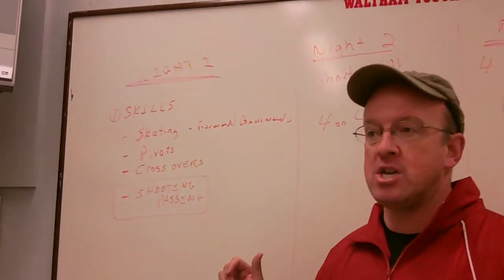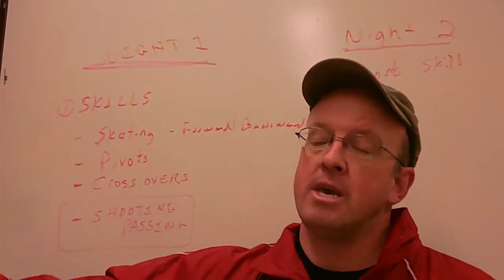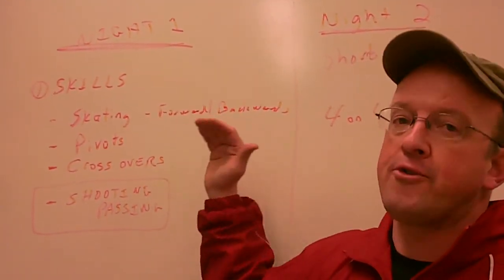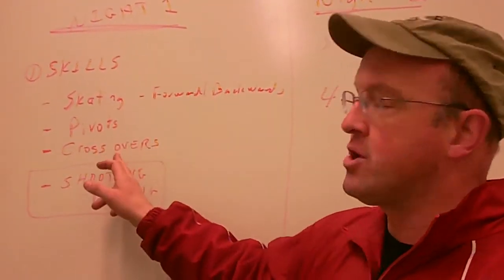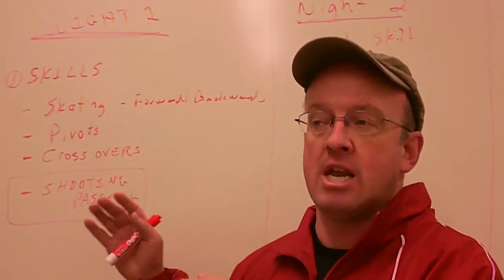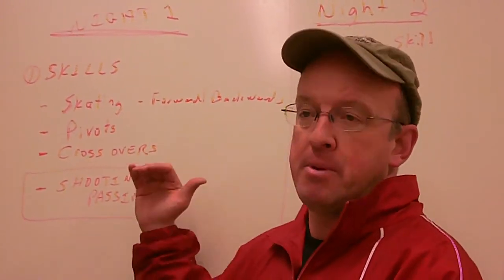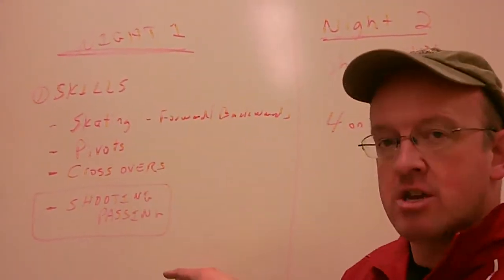So the first night, we're bringing in Pro Ambitions. They'll have four coaches there and they'll be running four skill stations. The evaluators will be on the bench or in the penalty box watching the skills and writing things down. The Pro Ambitions coaches will also be evaluating the players — they will look at things like skating, ability to pivot, ability to do crossovers, ability to play hockey. Derek and I just finished speaking to them at Pro Ambitions, and they said what they've tried to do — having run tryouts in a bunch of other towns — is in that first night of skills, to see the kids' hockey ability to move a puck in very short, small ice station situations.